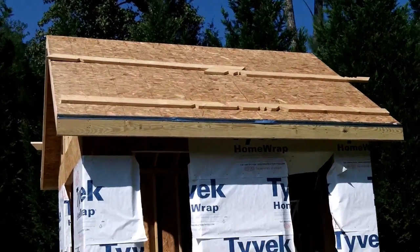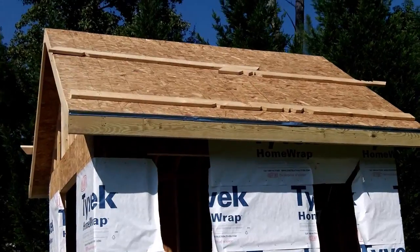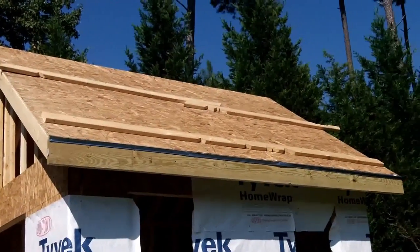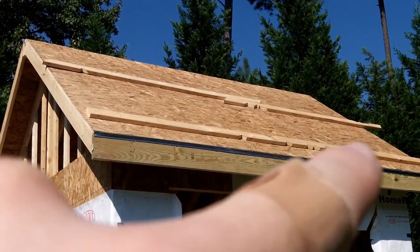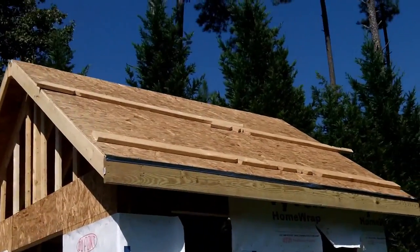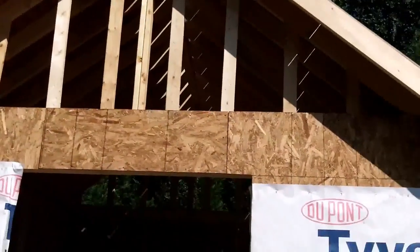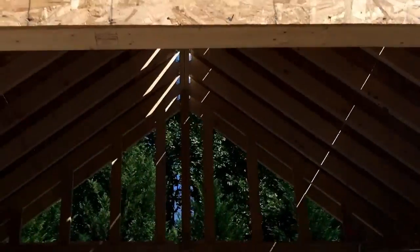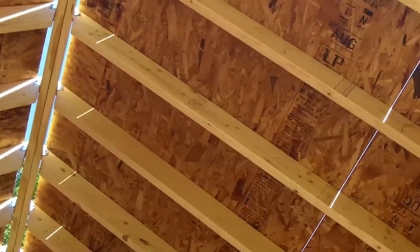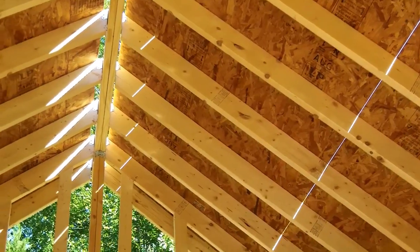Now we've got the sheathing on the roof and it's starting to actually look like a structure. I can see my ledges up there — one sheet there, one sheet there, cut to length, another sheet, another sheet, and then a thinner strip going across the top about nine inches wide, same on the other side. I left a gap on the inside up near the ridge for the ridge vents. There's the gap on either side of the ridge, and there's a slight gap between each of the pieces of sheathing for expansion due to humidity.